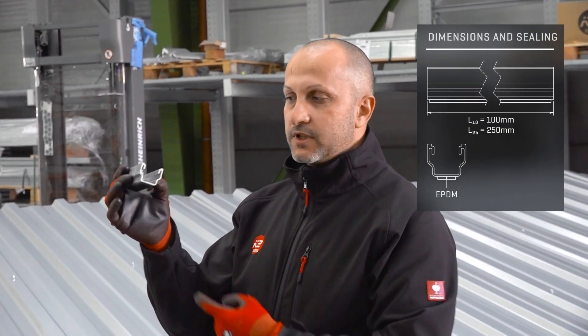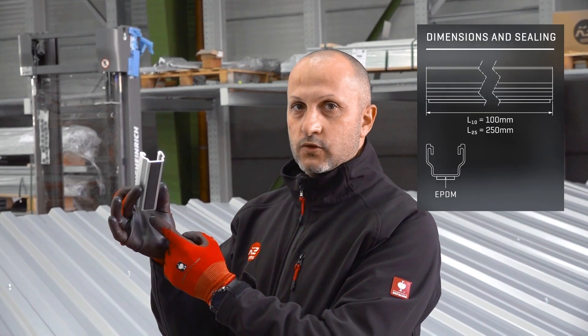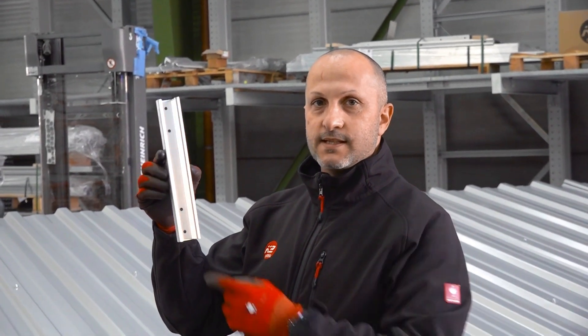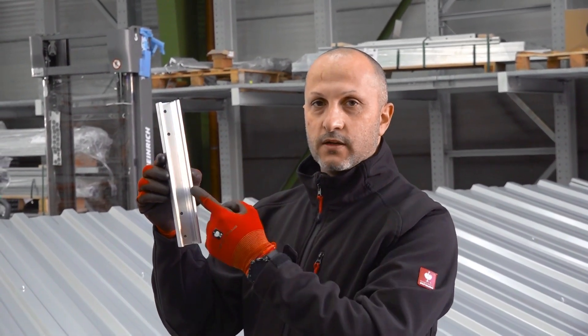Multi-rail 25 is normally used for increased wind and snow loads. The multi-rail 10 is 10 centimeters long with two holes and covered with a continuous EPDM seal. The multi-rail 25 is 25 centimeters long, has four holes, and also a continuous EPDM seal at the bottom.